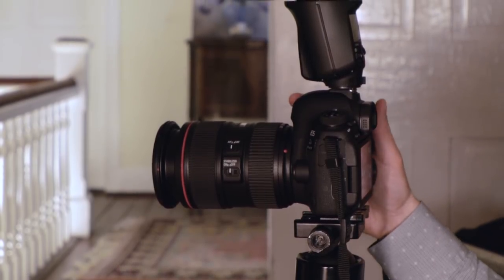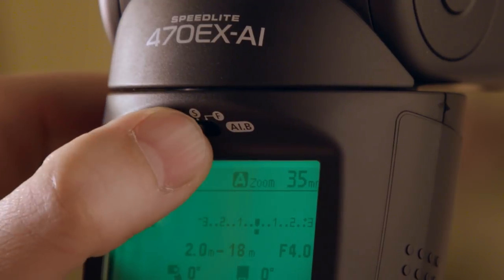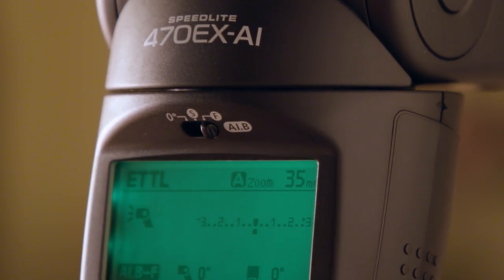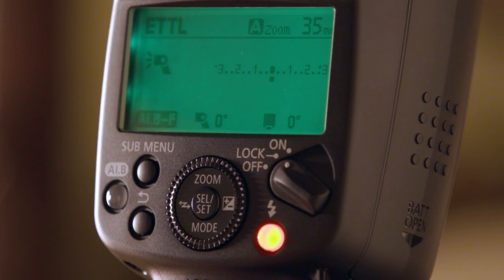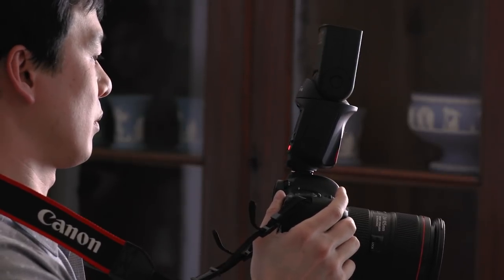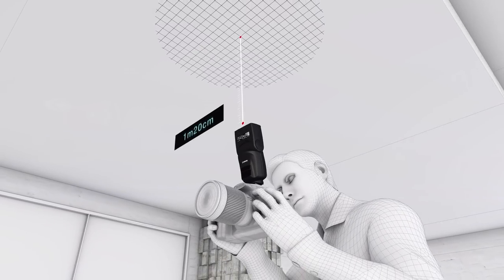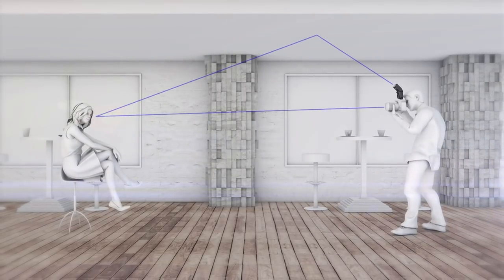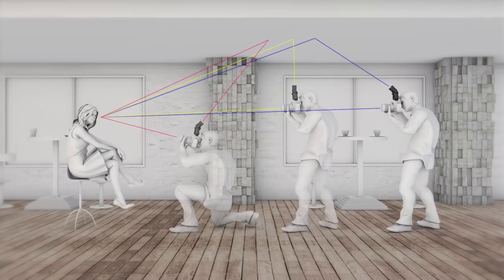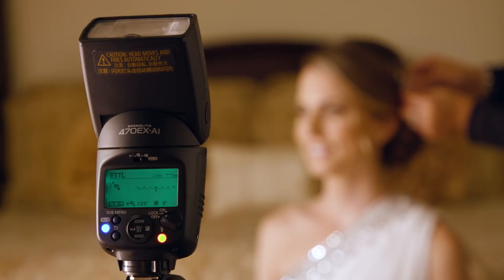The process is elegantly simple. Mount the 470EX AI on a compatible EOS camera and slide its bounce mode switch to the F position. Aim at your subject and zoom and focus as you always do. With the camera pointed at the subject, press the AIB measurement start button. The Speedlite fires two low-power test flashes — one aimed straight ahead, and the second aimed straight upward toward the ceiling. From these, it automatically calculates the correct angle for effective bounce flash shooting and automatically tilts and swivels the flash head to that angle. Now just shoot your pictures.